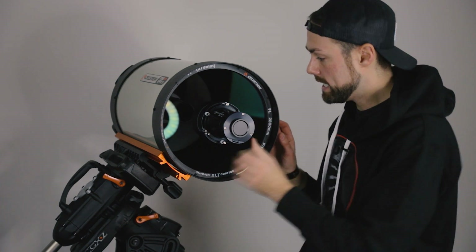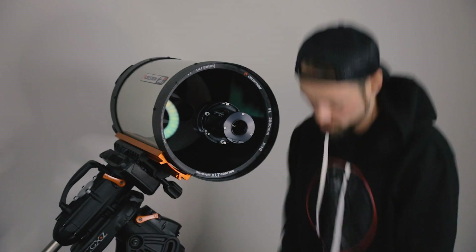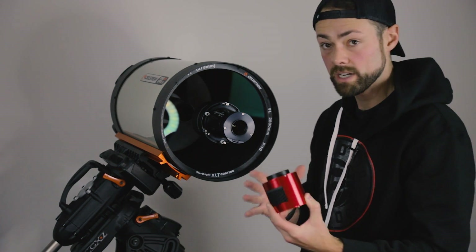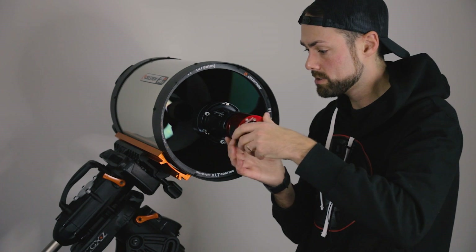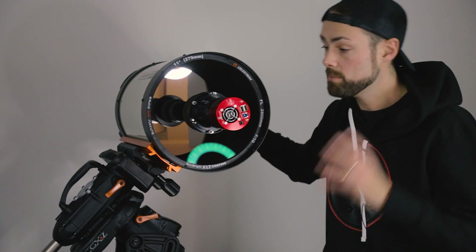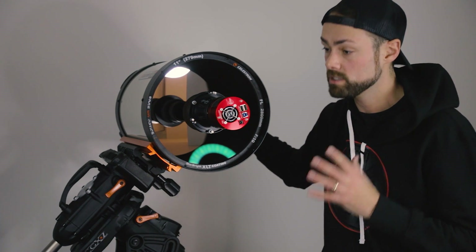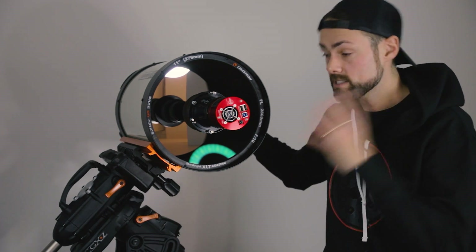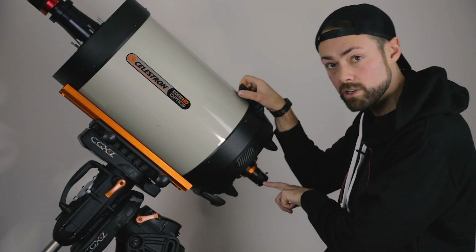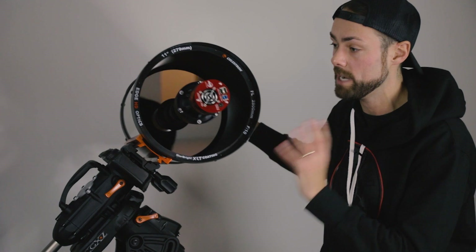I'm planning on using the ZWO ASI 533 with this system, for better or worse — I don't know if it's a great fit but we'll find out. The camera threads on and it looks something like this. This is the Hyperstar system in action on the Edge HD 11, shooting at f/1.9 about 500 millimeters. I'll try it in this Hyperstar configuration, and I'll also try the traditional camera-at-the-back configuration via the rear cell for galaxy photography. I just wanted you to see what it looks like in the Hyperstar configuration.